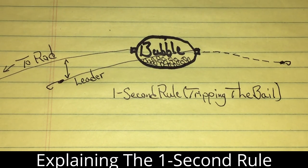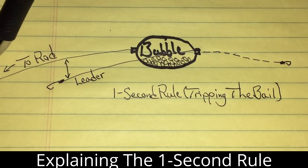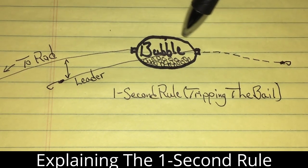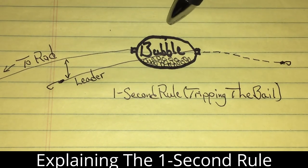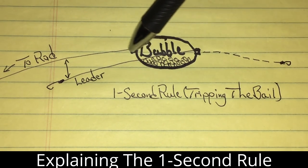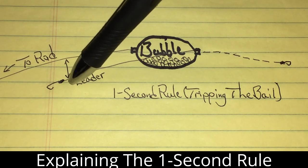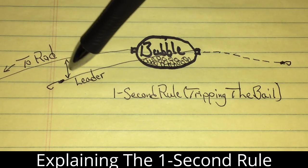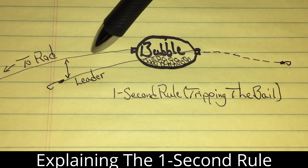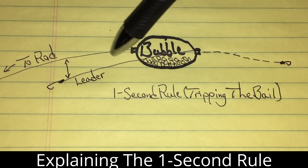When you throw out your loaded bubble, or a lure, a popper, plug, whatever — this line here goes back to your rod tip. When you toss out your weighted item, because of the wind, the wind is going to take back your leader line and bring it back. The problem is the leader line coming back will be very close to the main line and it may tangle. If it tangles, it'll tangle up here or you're going to start getting knots in your leader itself, and that will weaken the leader line.